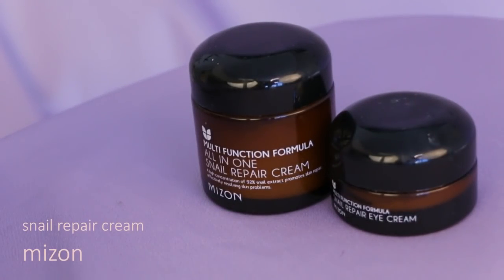I'm sure most of you guys became familiar with this product because I use it all the time for my skincare. It's the snail repair cream from Mizon and I use both the eye cream and face cream before I start the makeup.